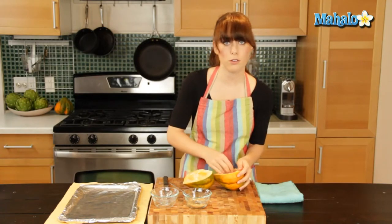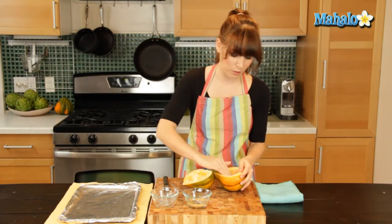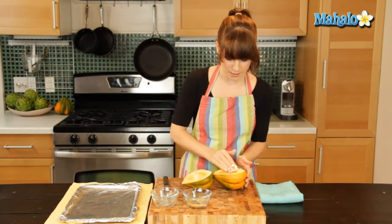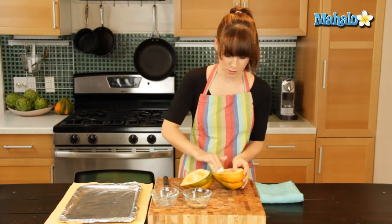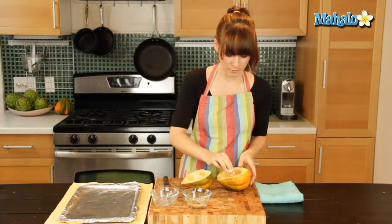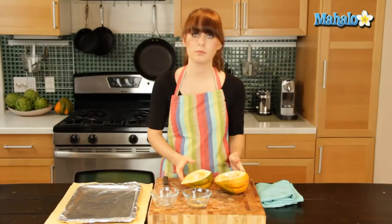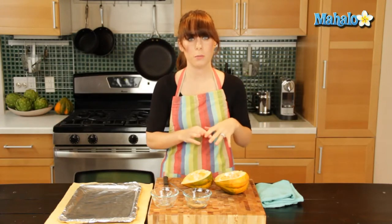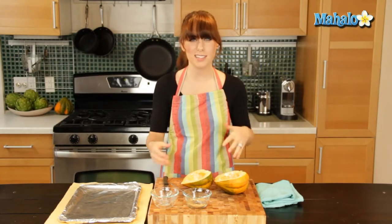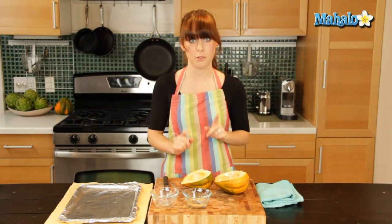Now if this totally grosses you out, you could use gloves or even a paper towel to protect your hands. But I don't mind getting messy in the kitchen. Just leave the rest in there and wipe your hands. And if you're trying to incorporate healthy fats and stay away from the not-so-great fats, you could certainly use olive oil instead of butter.